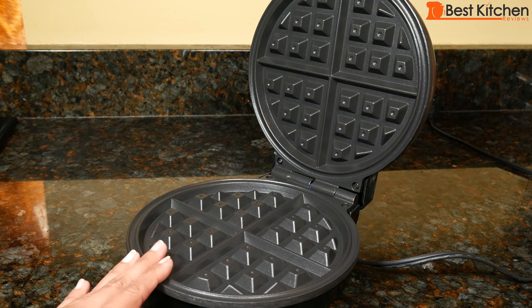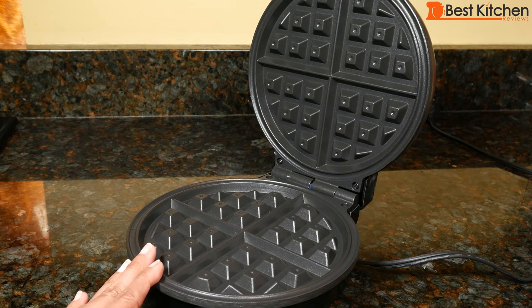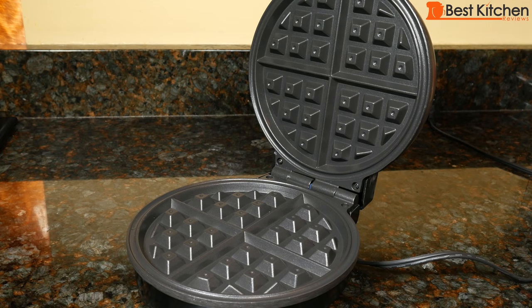Before cleaning, unplug the waffle maker and make sure it's cool. The grids can be cleaned with a damp sponge or cloth with hot soapy water. Rinse with another damp cloth and dry it.